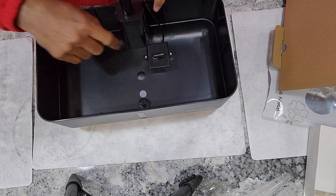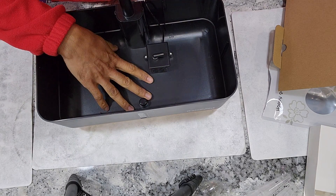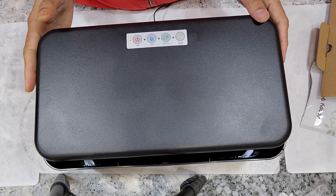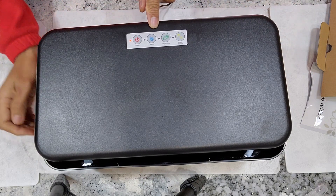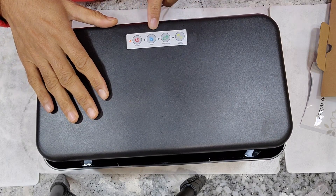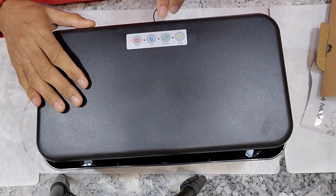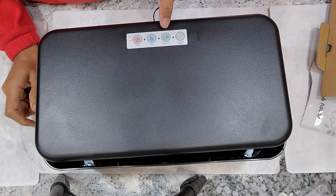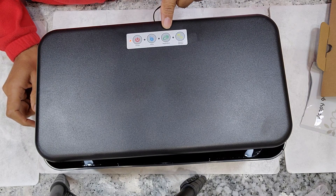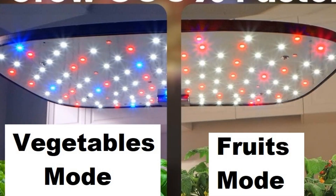Now let's check the pump in action. I'm going to wash this bowl and fill some water into it. Before I show the pump in action, let me quickly talk about the control panel. Here is the control panel on the light panel — it comes with four touch buttons: one is power, one is pump, and two buttons for lights. Each of the light buttons represents a grow mode: one is vegetables and the other is fruits.